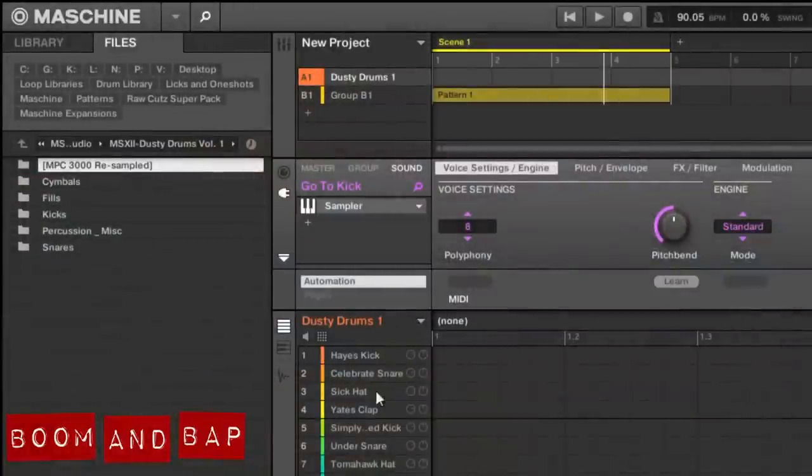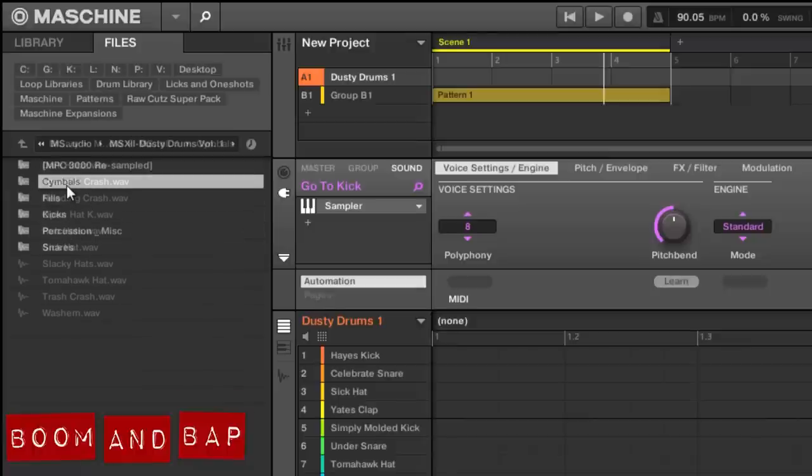Alright, so here's the actual drums — you can see I pulled out some to make a little kit to demo. Here's the folders: you got the MPC 3000 resampled versions and then the original versions. I'll just go through a few of them.